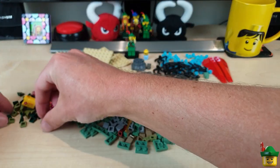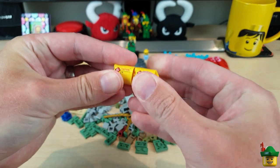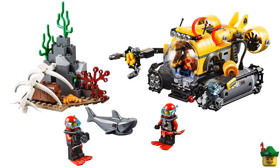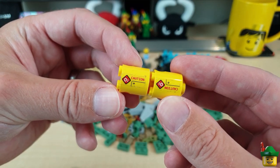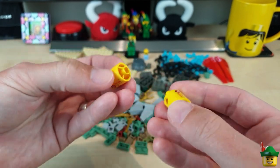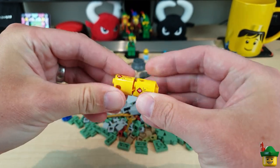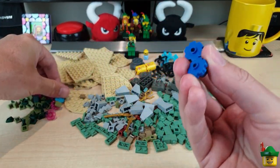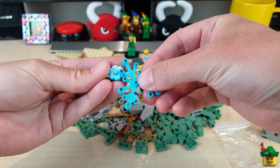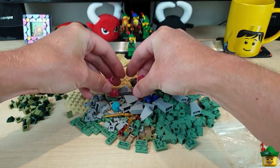Right, so here — loads more cheese wedge pieces in dark green and olive green. Two more of these tanks — they're used for the feet of the undersea tunnel, but I want some more to actually be oxygen tanks or at least for their stickers. They came from the deep-sea submarine set 60092 from 2015. Some sponges for under the sea: medium azure, two in blue, and four in trans pink. Those will look really good under there.